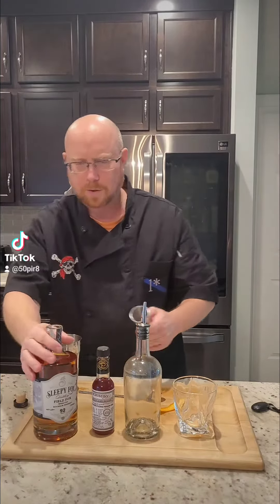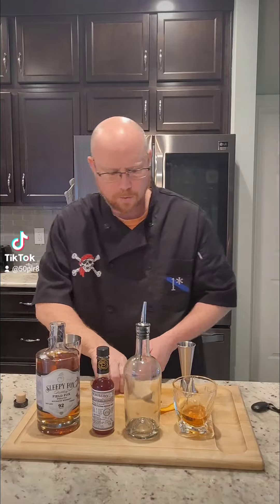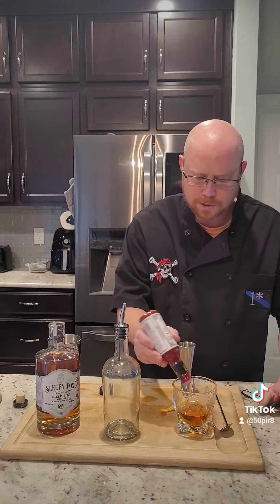Start with, we're going to take our glass. We're going to add two ounces of the whiskey. And we're going to do two bar spoons of simple syrup. Now we're going to go with three dashes of Peychaud's.